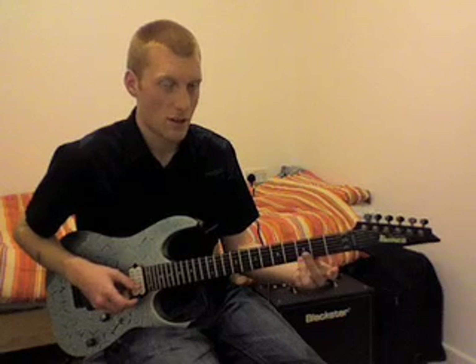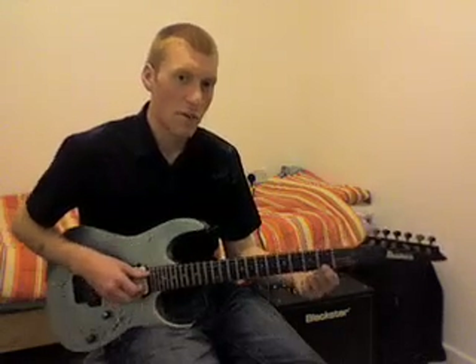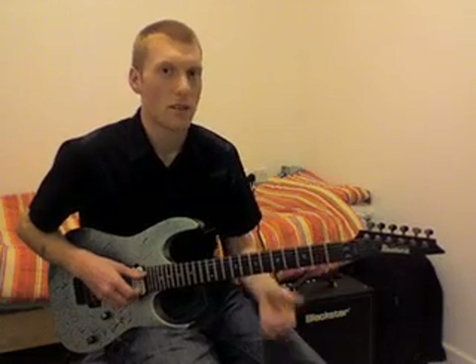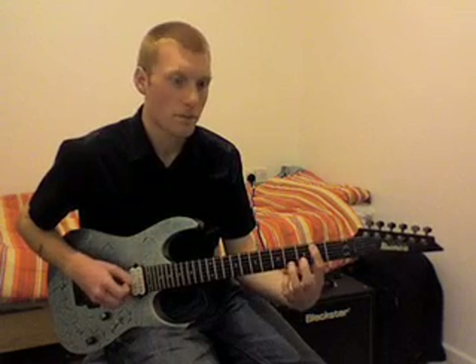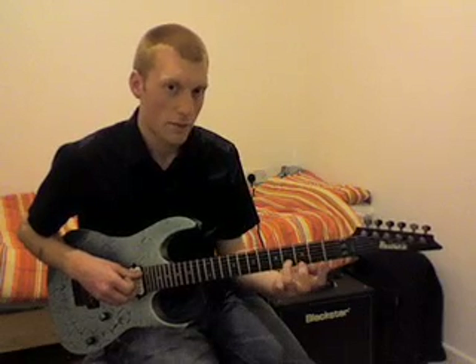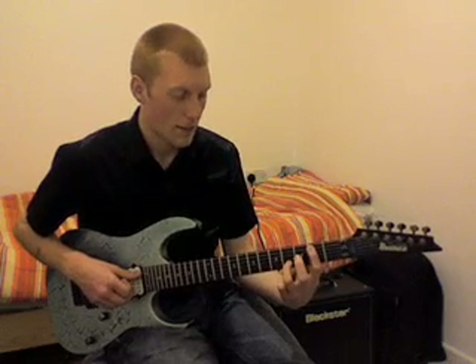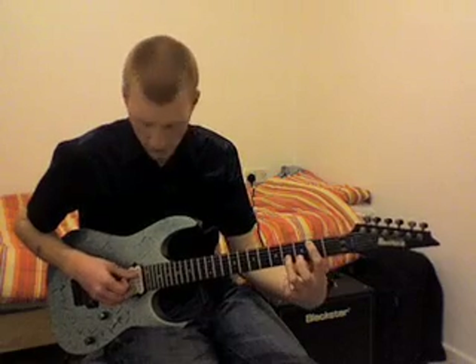The next part is on the high E — you pick the second fret and then pull off, or pick, to the open E. Then there's a very classical sounding chord: second fret A string, fourth fret B string. So two on the A, four on the B, and I play that with my first and third fingers. So it's: second fret, open, then two on the A, four on the B.